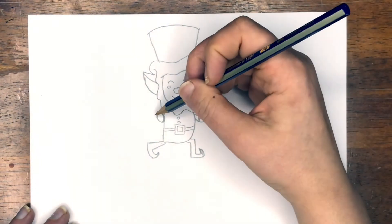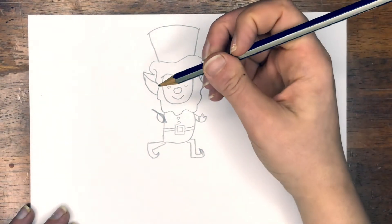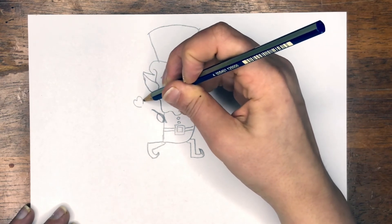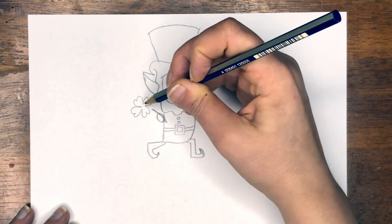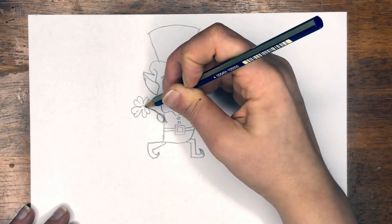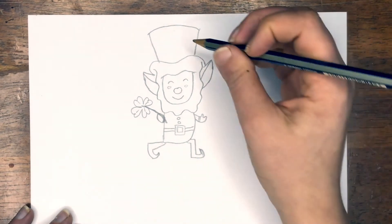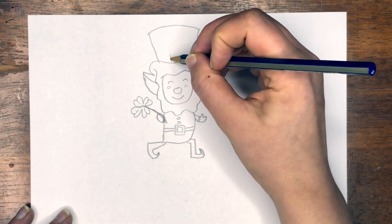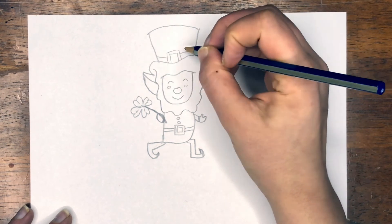And now for some little details — I'm going to go ahead and add a three-leaf clover in this hand that's closed. I'm going to simply do this by doing a little heart shape four times. And there is my little four-leaf clover. Maybe we'll add one to his hat. Add a little buckle here — so we're going to draw a square, another square around that, and a line coming around.